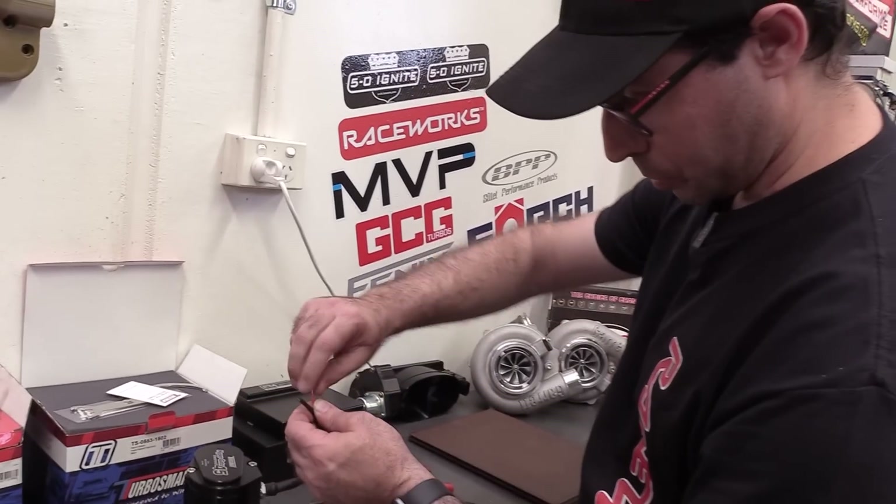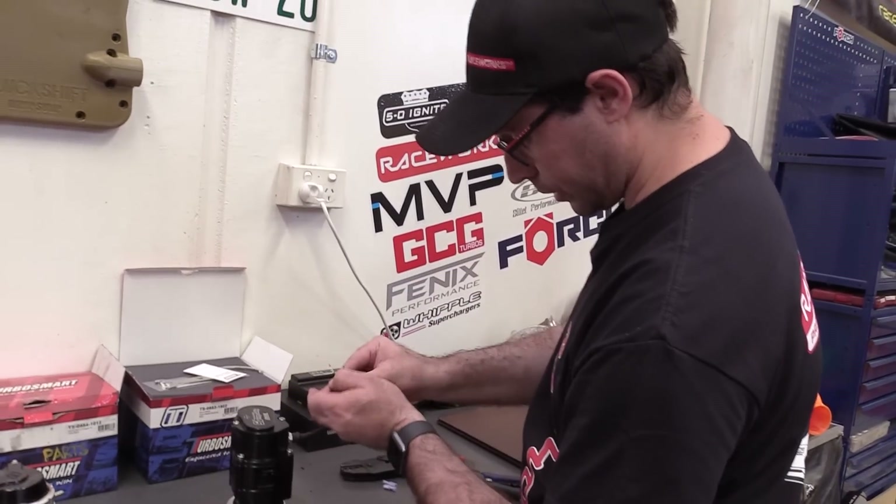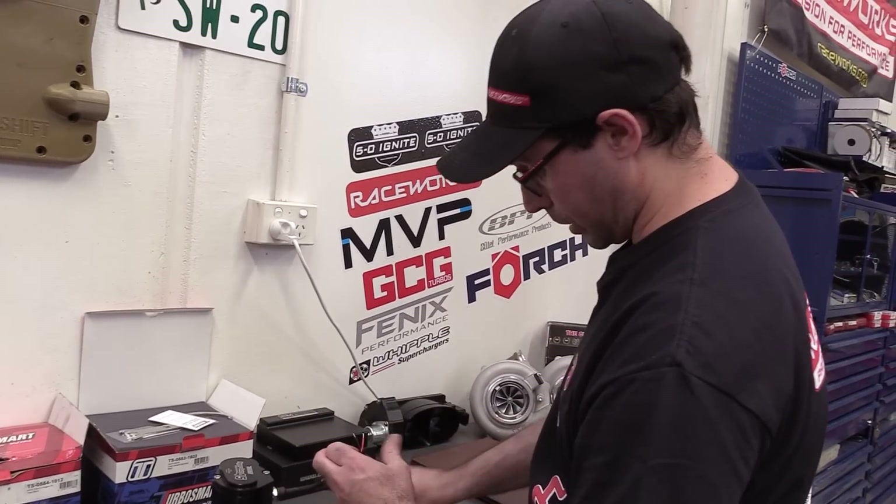I'm quite impressed that Turbosmart is using what appears to be a mil-spec wire here — very high quality. They're clearly not messing about.